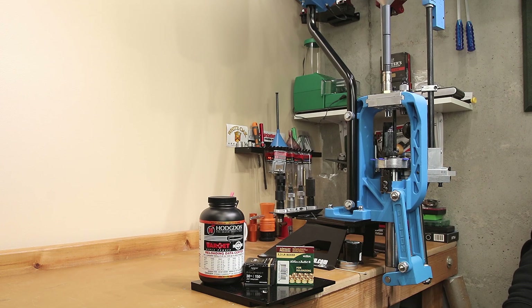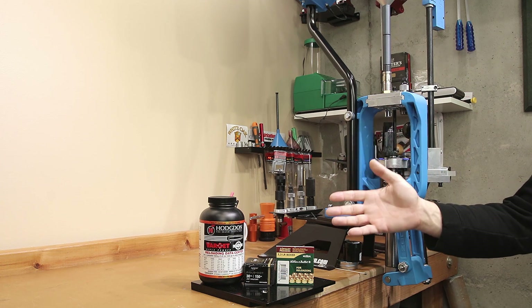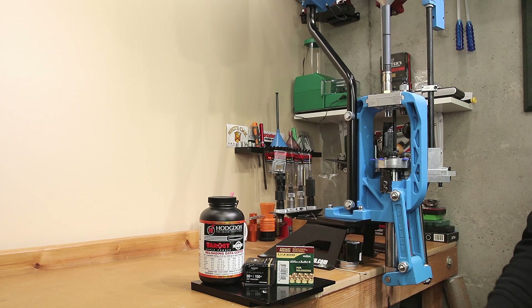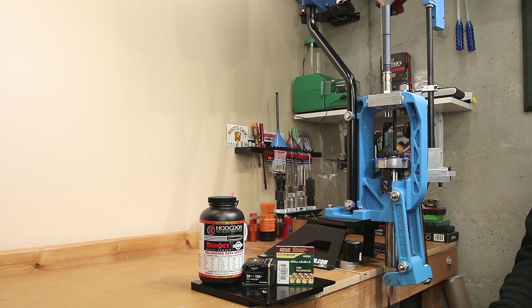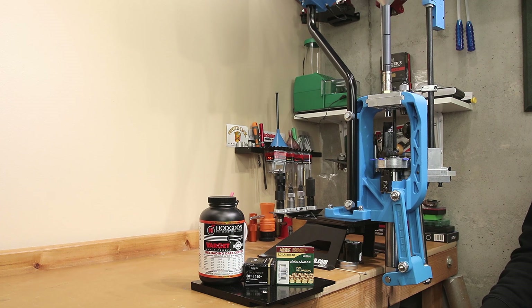If you want to see how this turns out, make sure you're subscribed to the channel. I'll put a card up to a playlist where we've done a whole bunch of primer testing, so you can get an idea of how certain powders seem to prefer different primers in different situations — it might help you zero in on the best primer for your application. If you'd like to see more load development videos like this, hit the subscribe button and turn on bell notifications. Hope to see you next week, and until then, stay safe and shoot small groups.